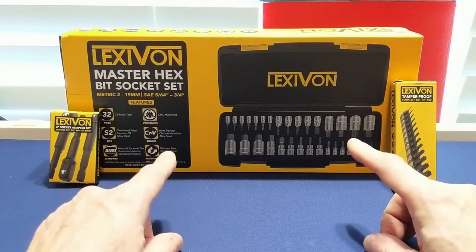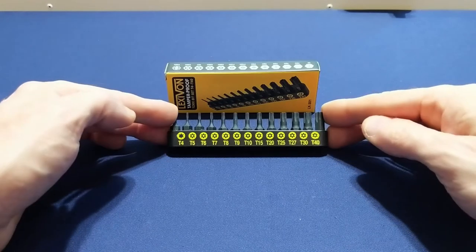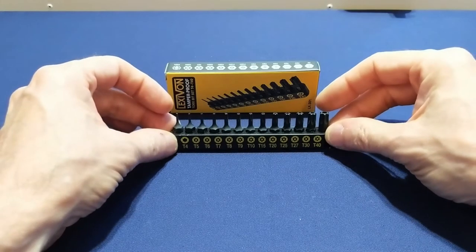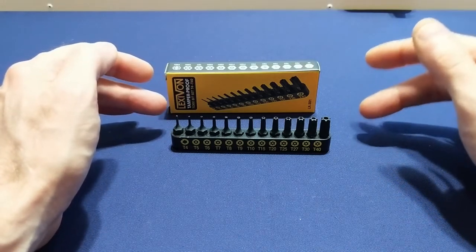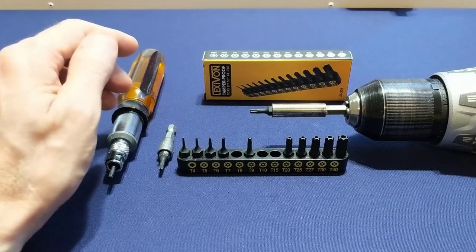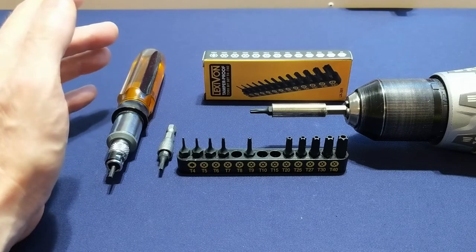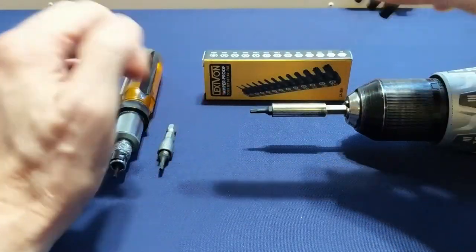The first of the three sets is this small but very useful LX-301. This set contains 13 tamper-proof torx bit sets with sizes ranging from T4 all the way up to T40. These are made from an S2 steel alloy and precision CNC milled, and they seem to have the same magnesium phosphate coating as their other tools to help prevent against corrosion. These bits are designed to fit any quarter-inch hexagonal drive socket, and they all sit inside this little holding case which is clearly marked and holds them in place really firmly.